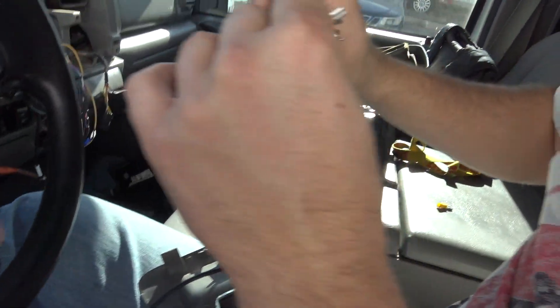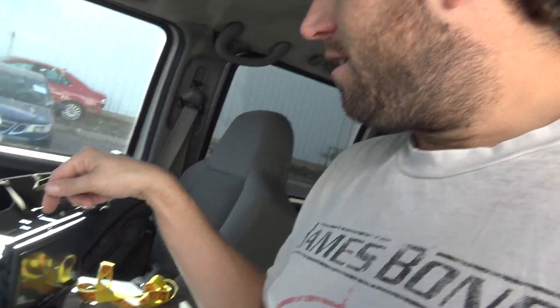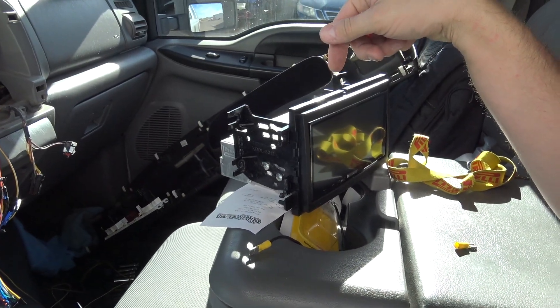What are you doing over here? You know how my grandma's Lexus, you can surf the internet while you're driving? Yeah, but this thing, you have to have the parking brake on to do anything with it. I don't understand. I don't get it.